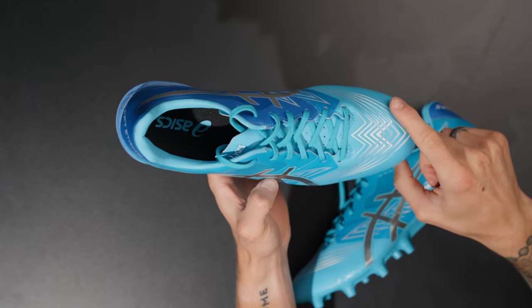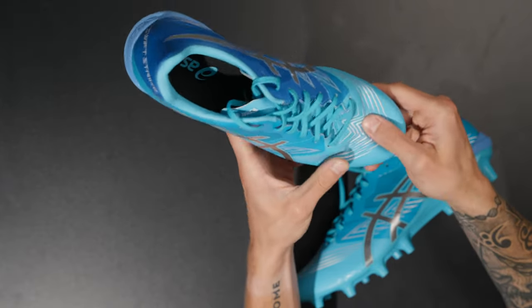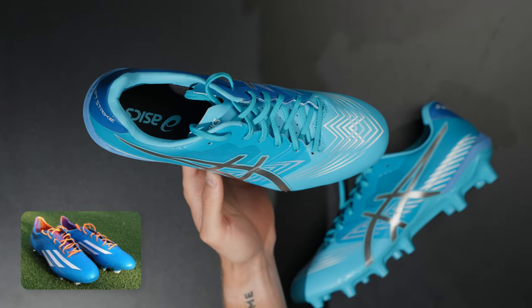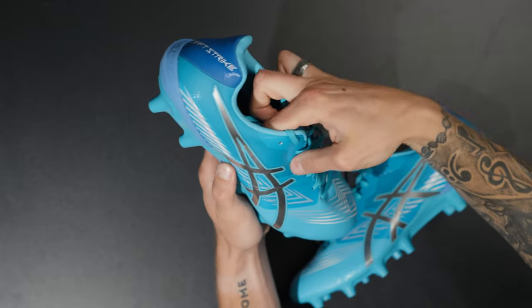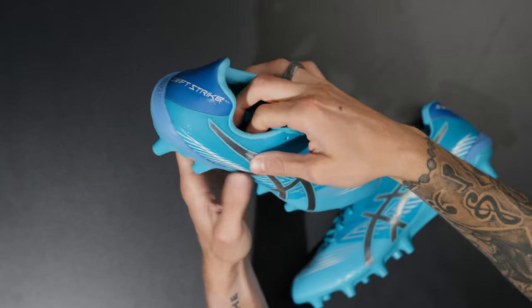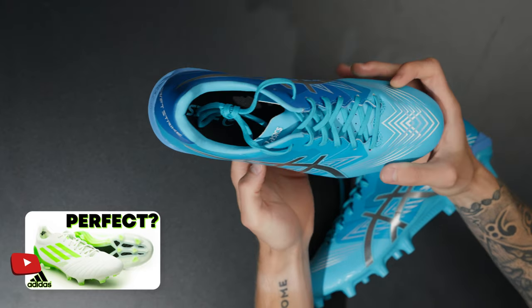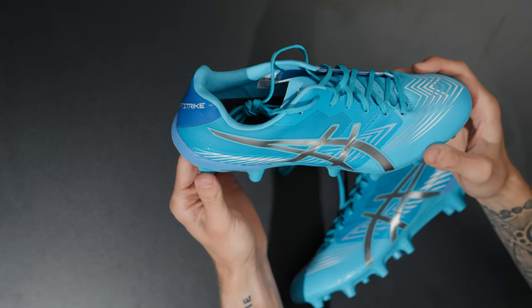The forefoot is a synthetic leather area and the quarter panels are called NexKin — spelled N-E-X-K-I-N. The synthetic leather forefoot feels quite soft, similar in plushness to Hybrid Touch 1.0 from the 2014 F50. The NexKin quarter panels are a very thin synthetic material meant to act like reinforcement panels in the midfoot, with nice rigidity for lockdown and stability when cutting and changing direction.